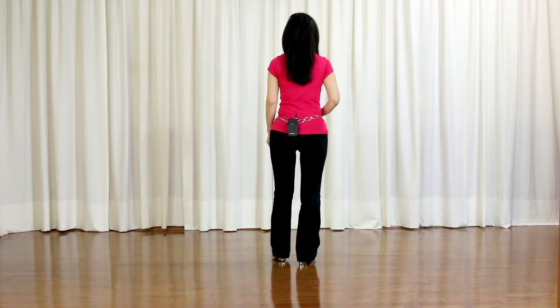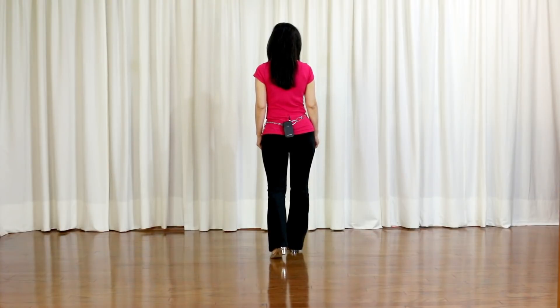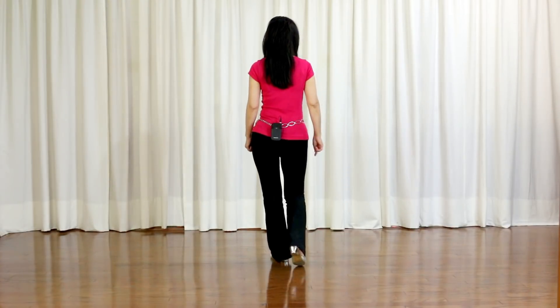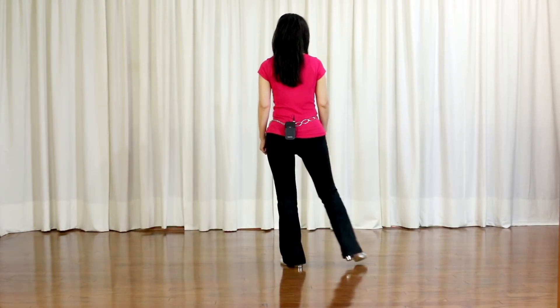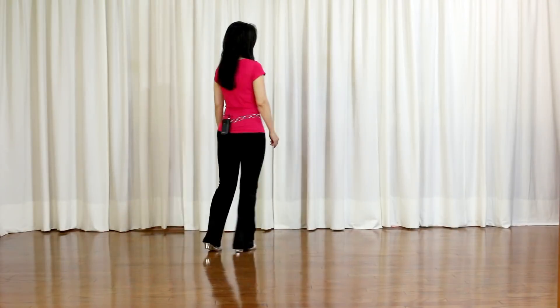In this dance there's a 32-count tag at the end of wall 2 facing 6 o'clock, at the end of wall 5 facing 3 o'clock, and also at the end of wall 7 facing 9 o'clock. Let me show you the tag, starting with the right foot. Section 1: Touch right toe forward, hip bump. Forward, back, forward, weight on your right. Forward mumbo, touch right back, hip bump. Back, forward, back, left foot coaster step. Section 2: Point out, in, out, kick ball step, half-turn jazz box to your right. Cross, quarter turn right, back, quarter turn right, forward, forward. Section 3 and Section 4 are repeats of Section 1 and 2. Let me do the counts.